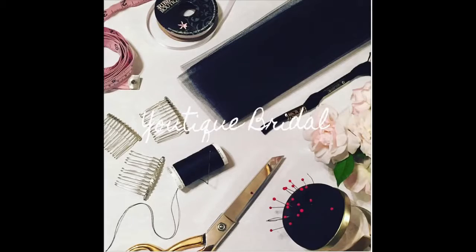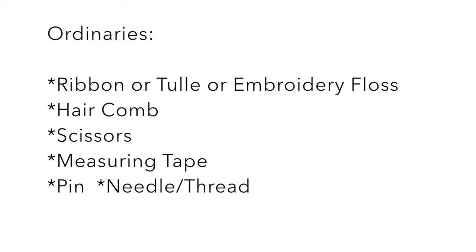So let's get started. Here are the supplies you will need in order to complete this project. If you need more time, feel free to press pause and review the list. The first option is the quarter inch ribbon.